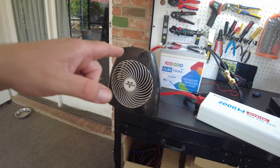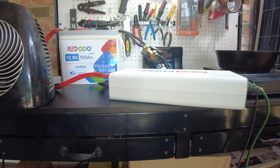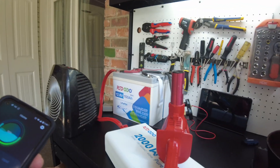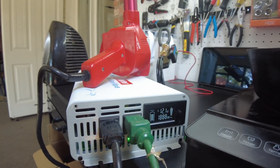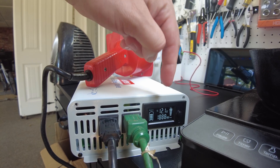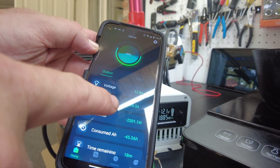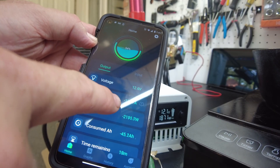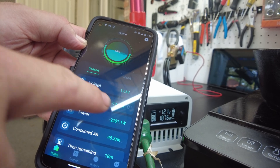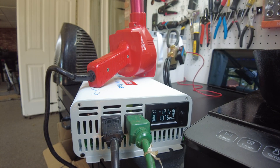Let me try switching the heater out for something else to get closer to 2000 watts. I removed the heater and hooked up the heat gun — I was able to get up to 1888 watts, which is a little closer. Now we're pulling about 170–174 amps.